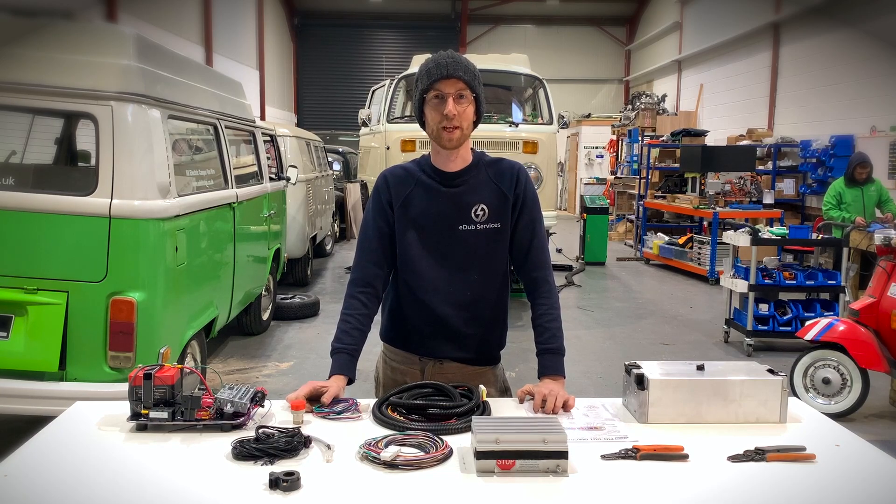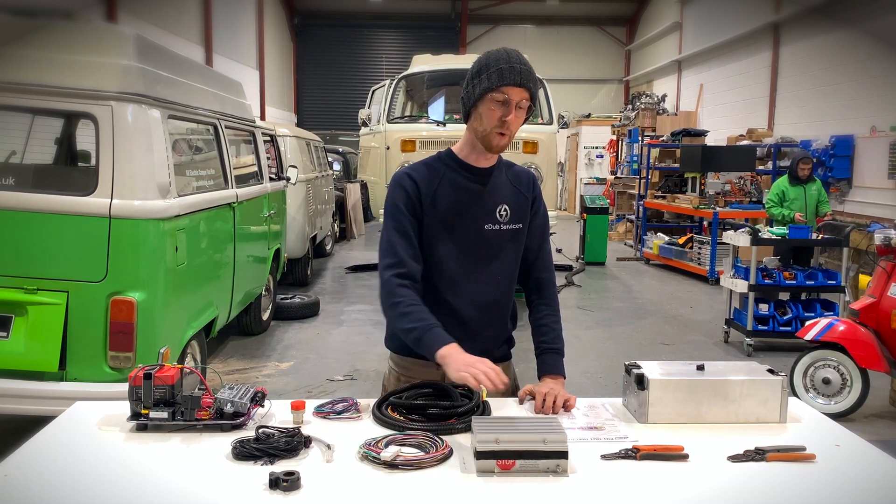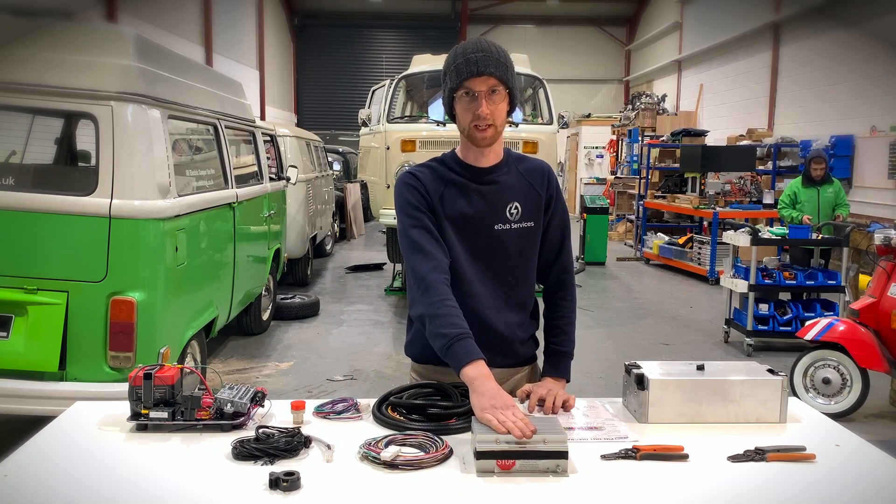Hi, my name is Joss. I'm from E-Dub Services and today we're going to be talking about how to wire one of these Orion battery management systems.